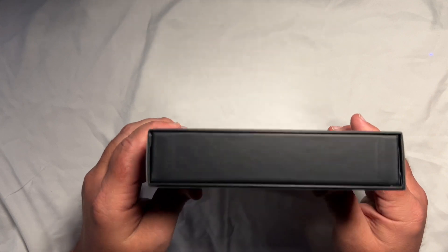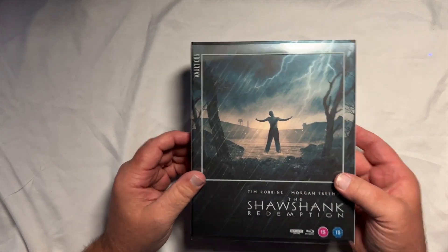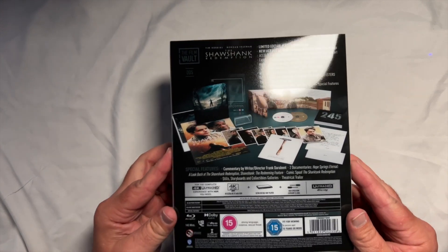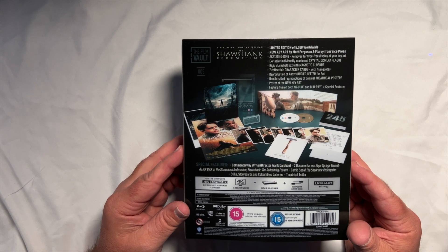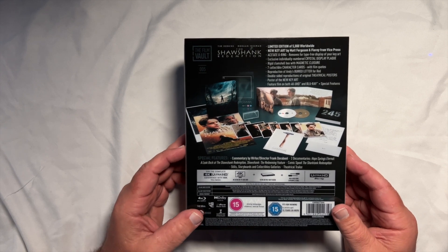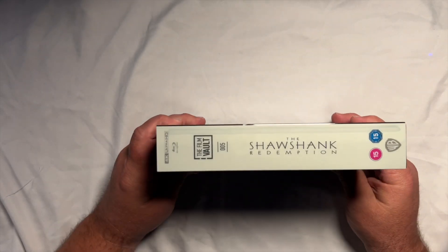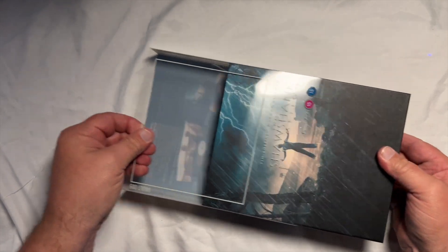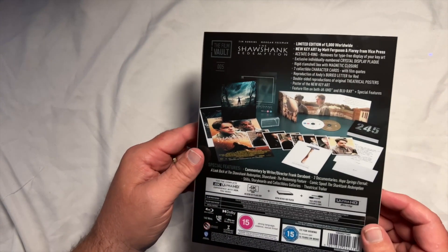I'm going to try to be real careful with these — they're going to be just sitting on the shelf, hopefully the wear and tear won't be too bad. Let me flip this over and show you what we got on the back one more time. It says limited edition of 5,000 worldwide — so these are pretty limited and they do sell out really quick. You can see the sides, and of course this is the Film Vault number five. We're going to take off this outer sleeve.